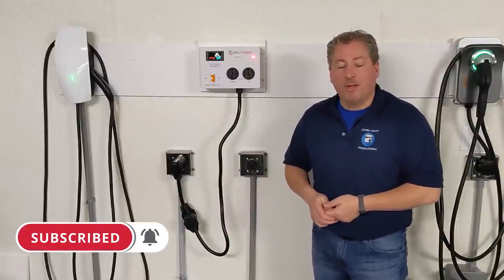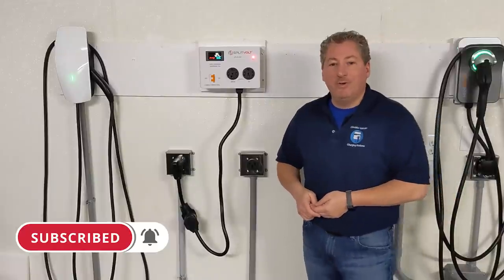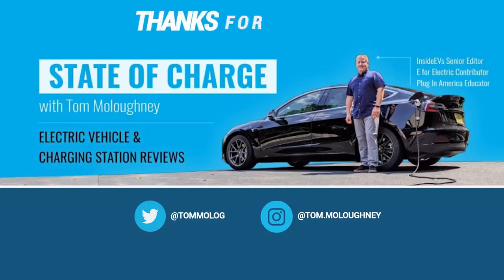That's it for today. Don't forget to click the subscribe button and tap the notification bell so you don't miss any new videos here on State of Charge. Thanks for watching.